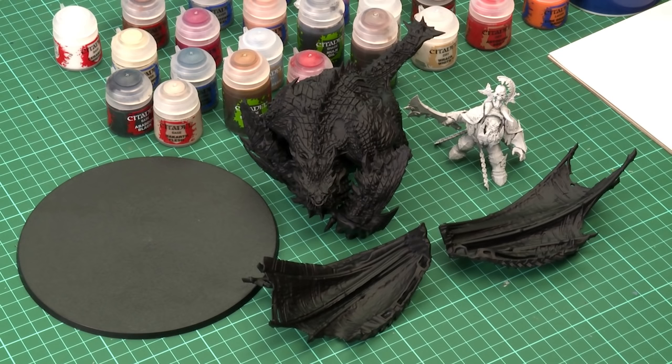More importantly, I've sprayed the Megaboss with Corax White, which will help us achieve really bright yellow armour. If you're collecting Iron Sons you might consider this method of painting the armour for the rest of your collection.